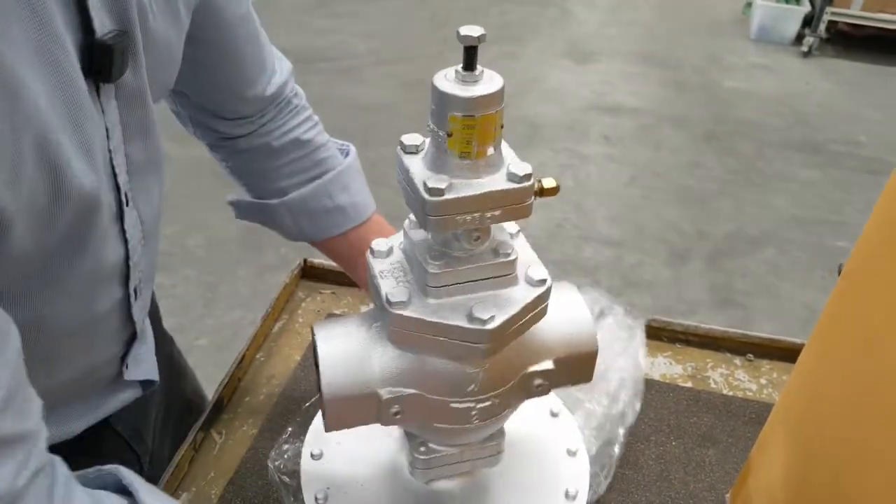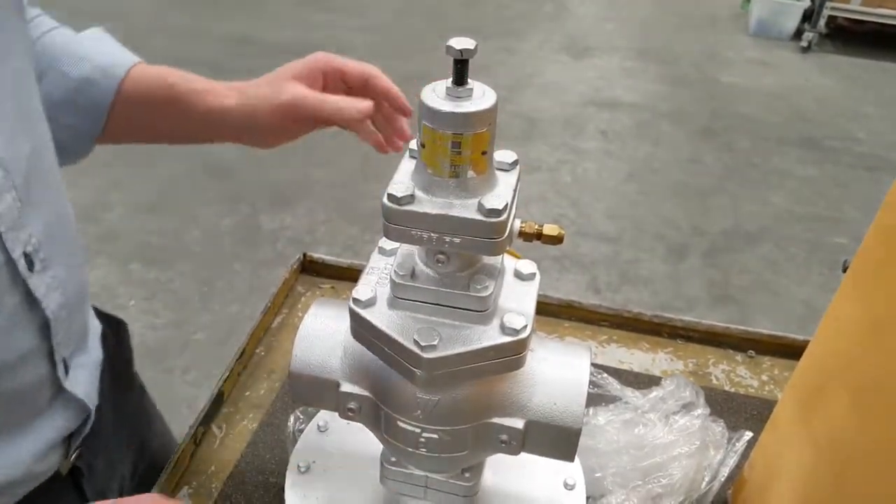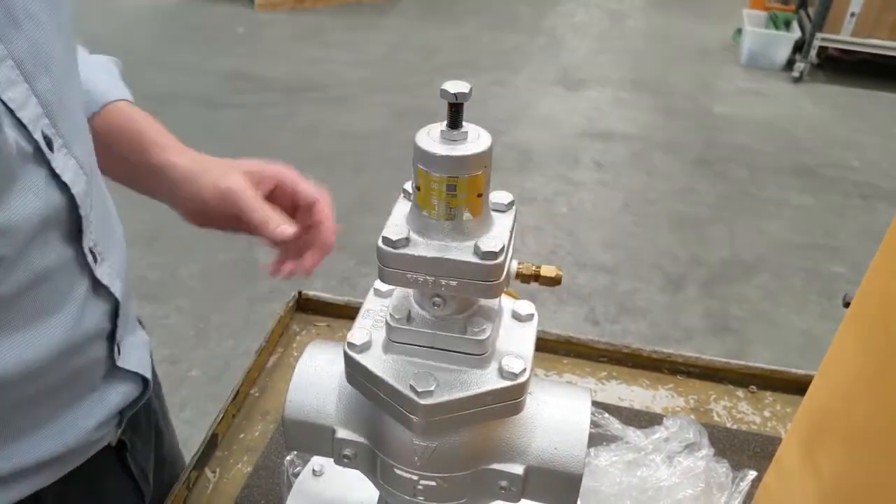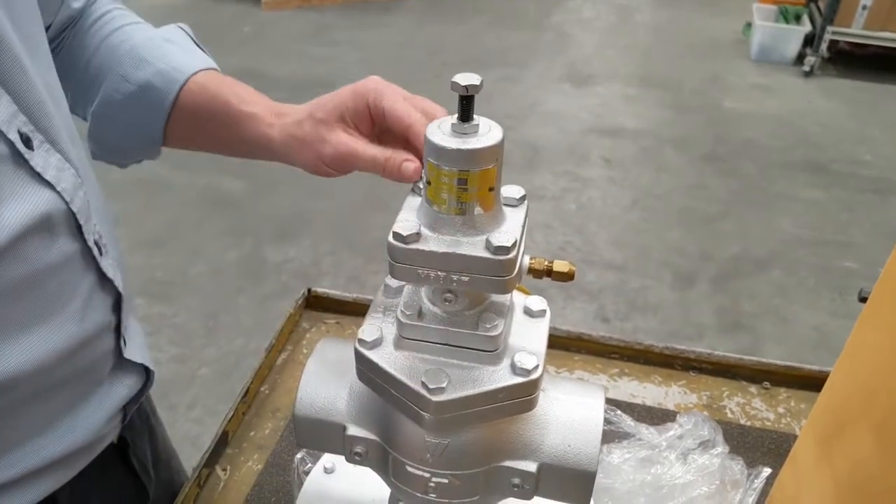Now if we're going to change this out, what we're going to undo is the four nuts on the top of the pilot assembly and this unit will come up. I've backed them off already with a 17mm socket.